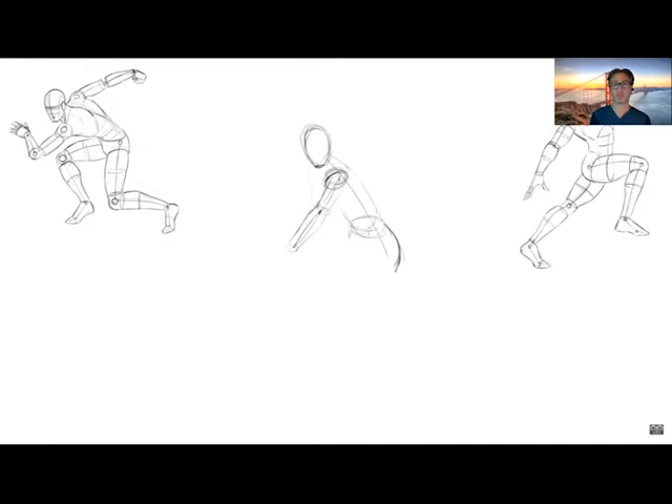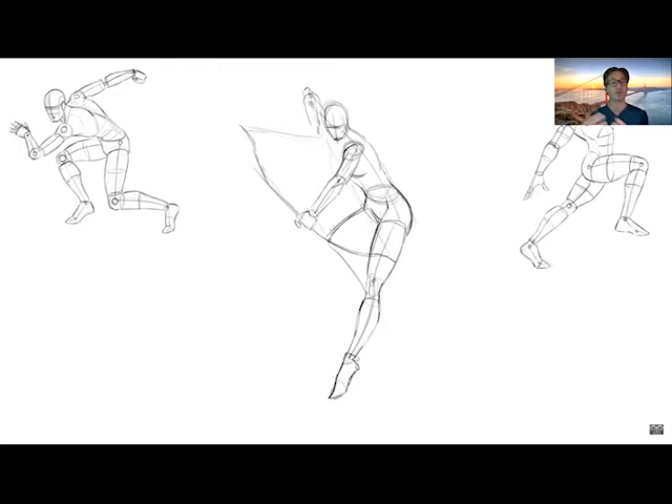Now I'm going to go to a different video that will show you the most specific steps of how to create a gesture drawing from the first step to the last. So let's go there now.